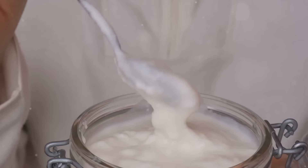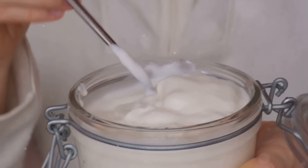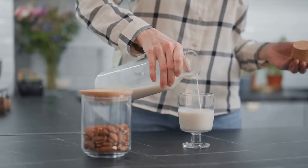Now time to add some protein. Scoop in a generous serving of Greek yogurt — it's high in protein and calcium, perfect for muscle growth and bone health. Then pour in a cup of almond milk. It complements the protein in the yogurt and adds a creamy texture to your smoothie.